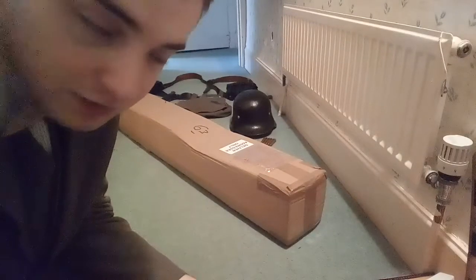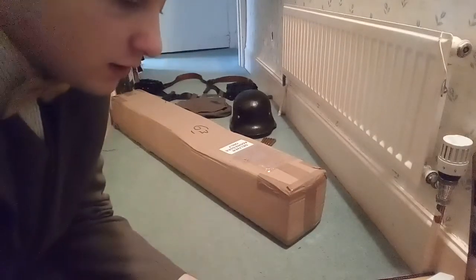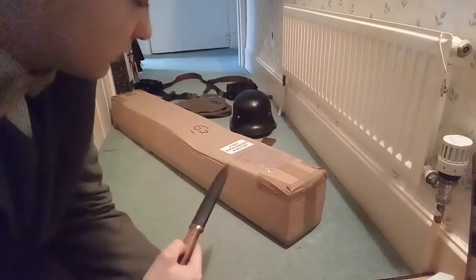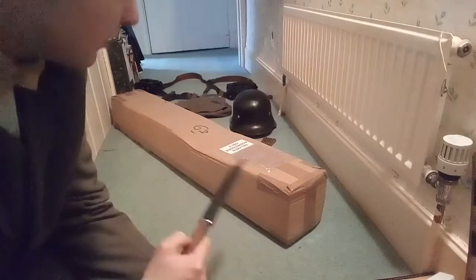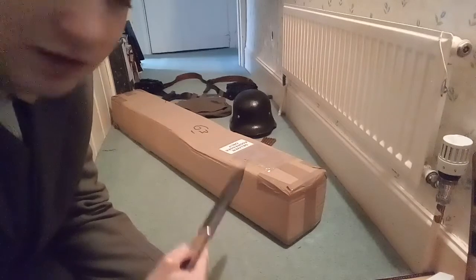Hi guys, I'm the BushJubDubGerman and today I've got another unboxing for you. It should be something really awesome — it is in one of them large boxes so you can probably guess that it's going to be a rifle.